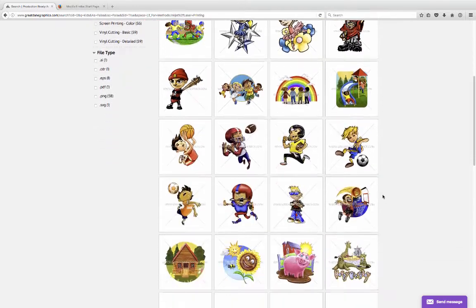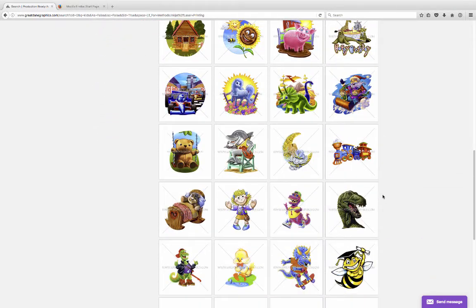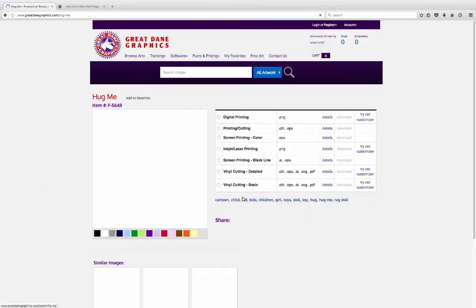What I'm going to do is just scroll through here and find something. I'm going to click on this little girl here — this little rag doll. It says 'hug me.' We're going to come in here and click on the inkjet laser printing file. This is our file for digital printing and then print cutting.